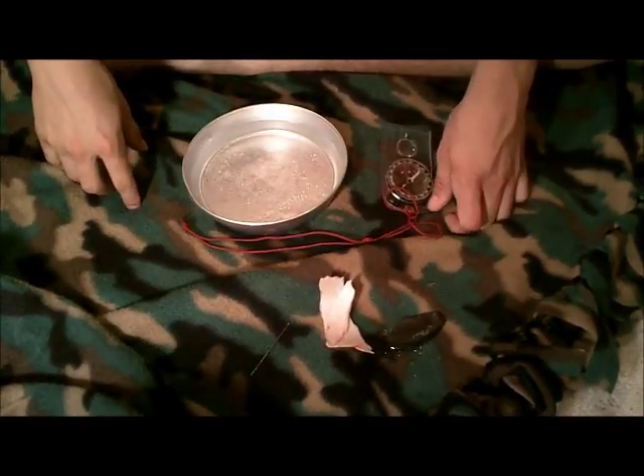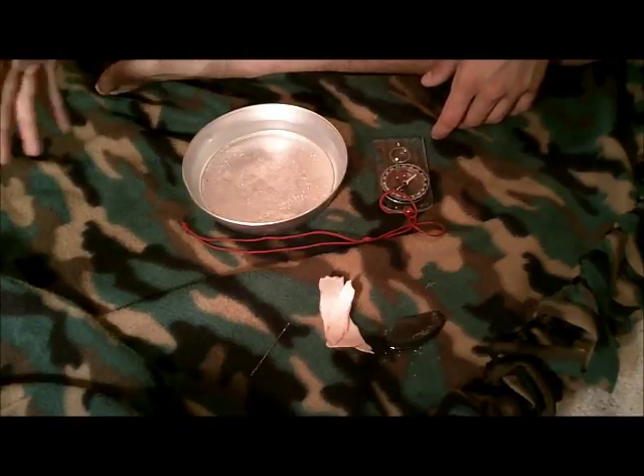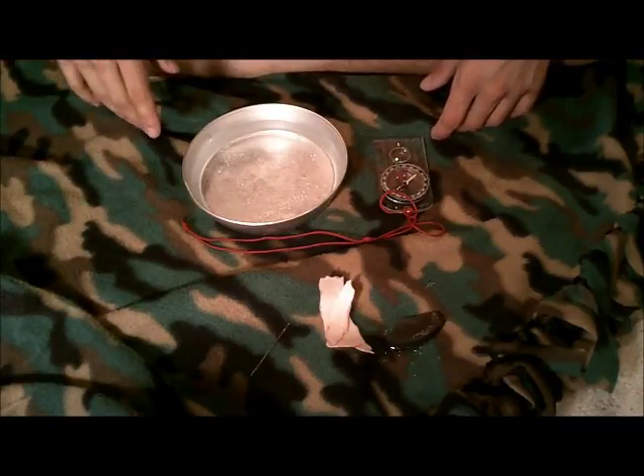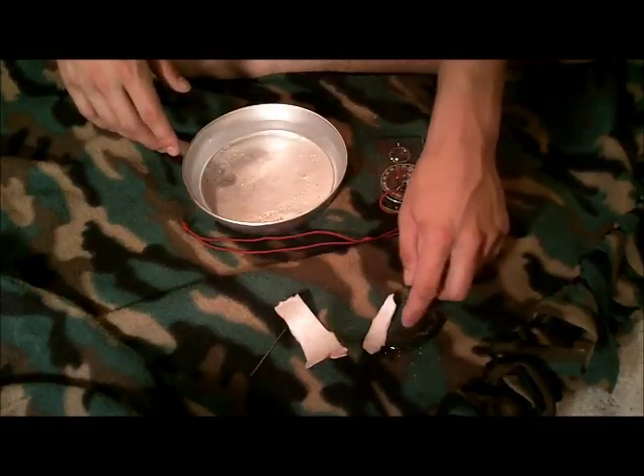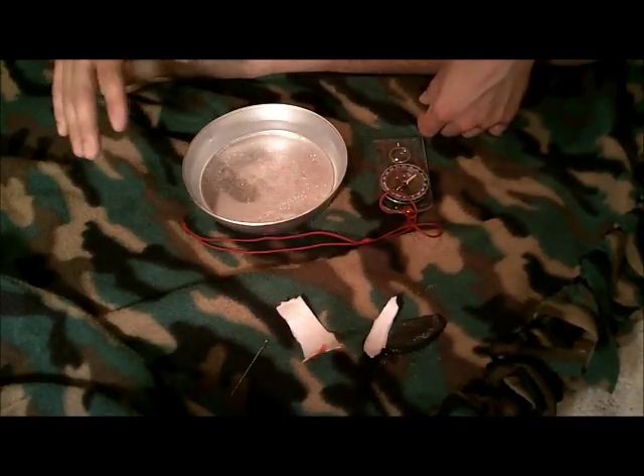Hello everyone, it's Zach here from Joe and Zach's Survival. I was digging through my bug out bag, going over some stuff, and I found a couple little things here. I found a magnet, styrofoam, and a needle, and I thought I would show you guys something really helpful.